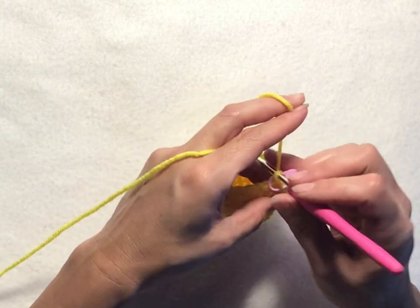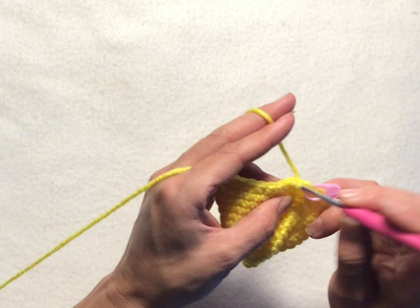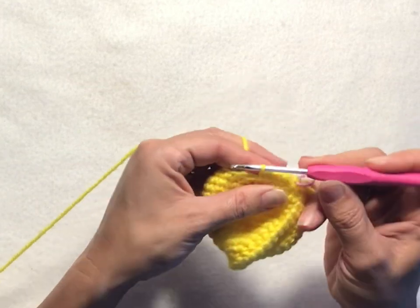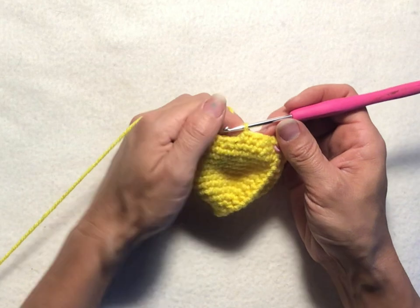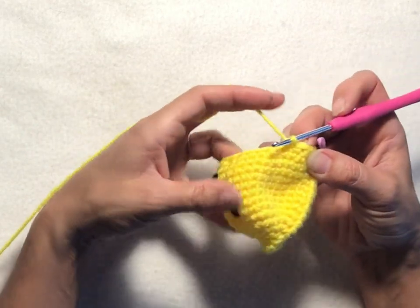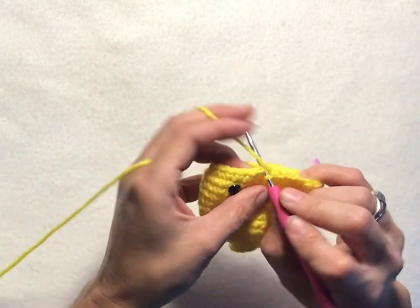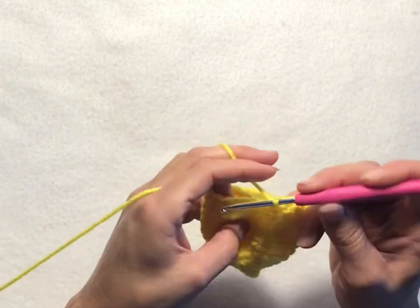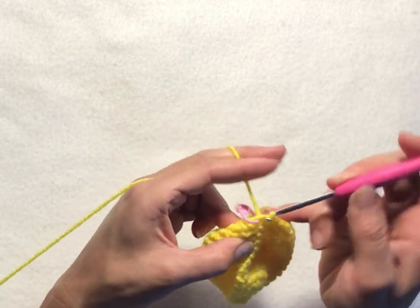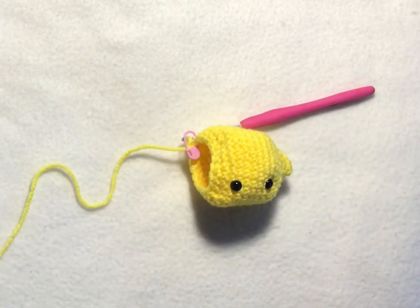For round fifteen, chain one, then single crochet decrease, and then single crochet into the next two stitches. Repeat that five more times: single crochet decrease, then single crochet into the next two stitches. This round will have a total of 18 stitches. Slip stitch into your first chain one of the round to join. That completes round fifteen.